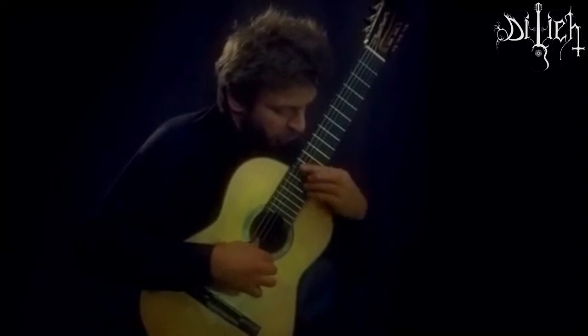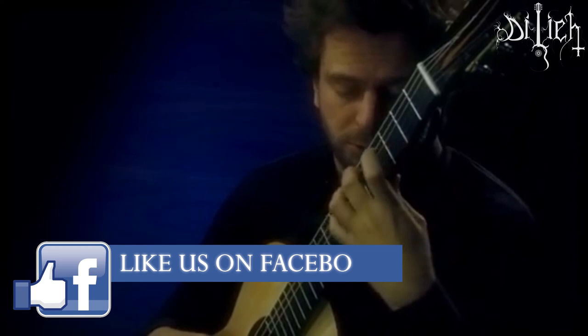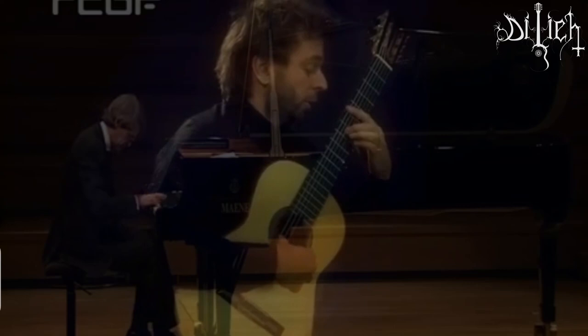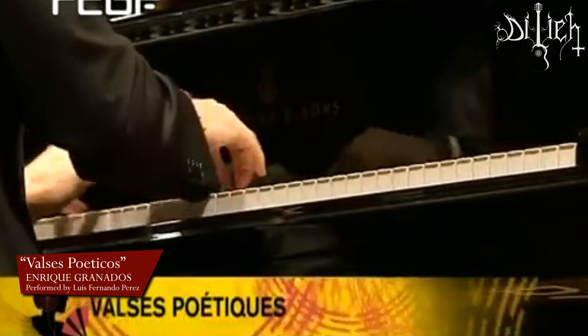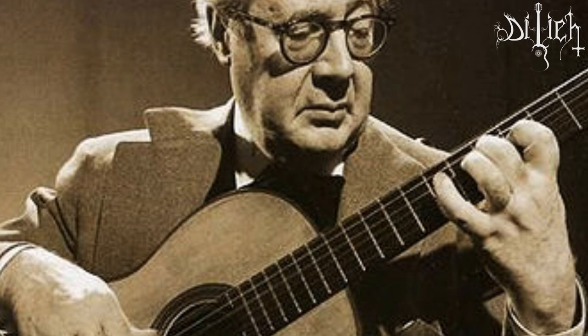Number 8: Valses Poéticos by Enrique Granados. Our first entry is a piece in the key signature of A major that was written by the Spanish pianist Enrique Granados in 1893. Valses Poéticos is a piece written originally for piano and it was transcribed into classical guitar by the legendary Andrés Segovia.